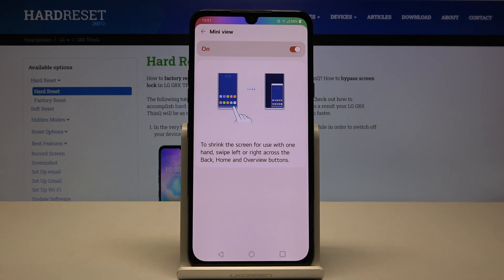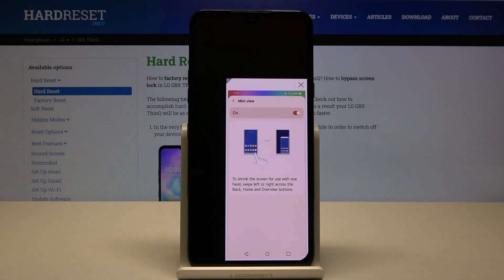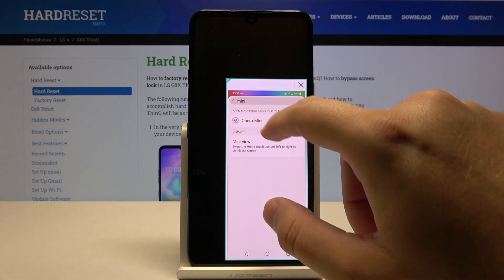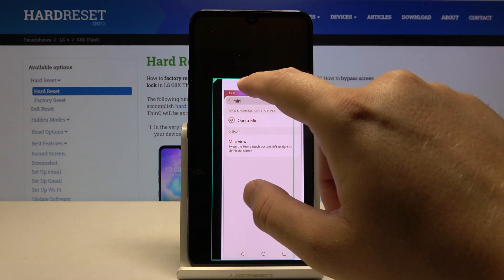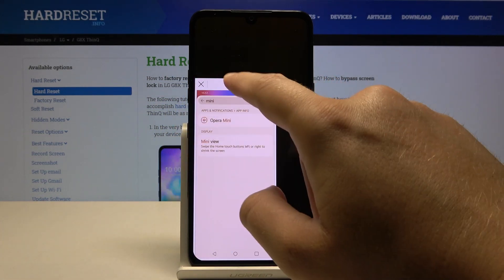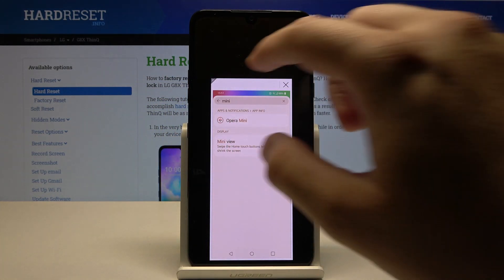Click OK. As you can see, we are now in one-hand mode and are able to reach every part of the screen with one hand. We can also move the one-hand mode window to the left or right side.